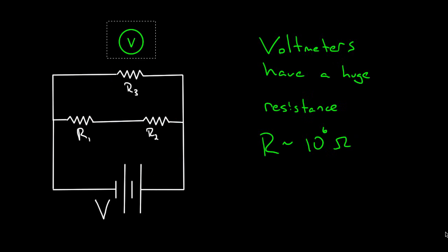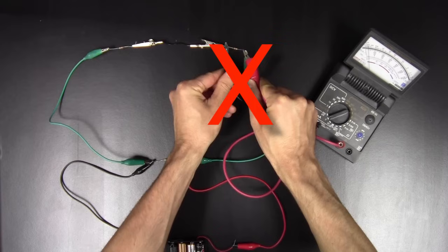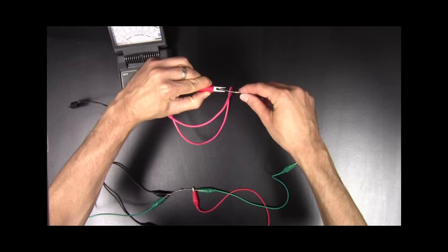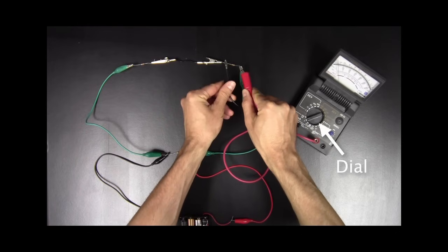Remember: voltmeters are hooked up in parallel to the circuit element whose voltage you want to measure, but ammeters are connected in series. And be careful — most multimeters are both voltmeters and ammeters depending on where you set the dial. If you're measuring current all day on the ammeter setting and then go to measure a voltage but forget to switch the dial from amps to volts, you'll be hooking up an ammeter in parallel erroneously. That's what happened to me. Check the dial on your multimeter to make sure it's on the right function so you don't burn out a fuse.